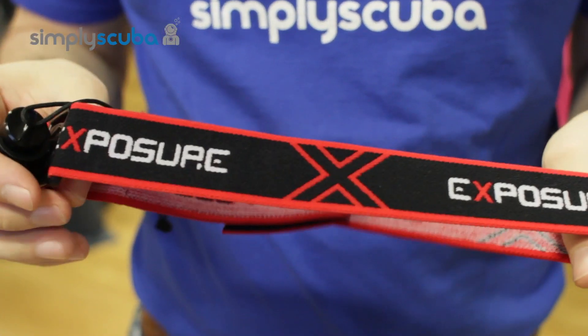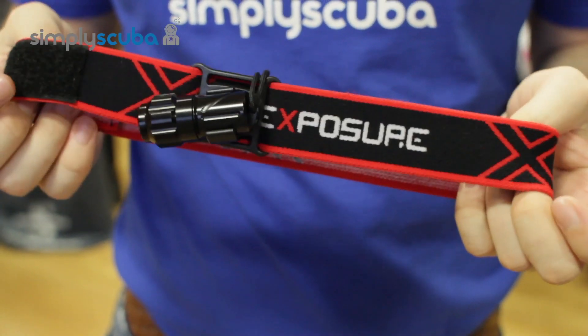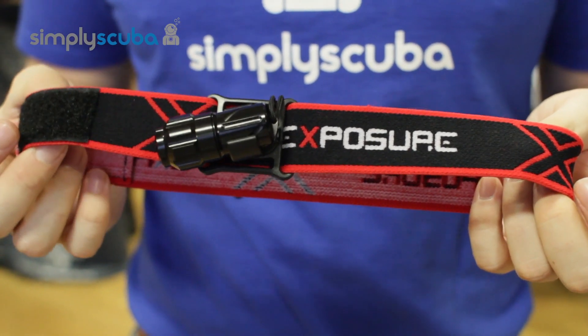It's a fantastic little accessory for your XS100, and that's the Exposure Marine XS100 elasticated headband strap. Thanks for watching.